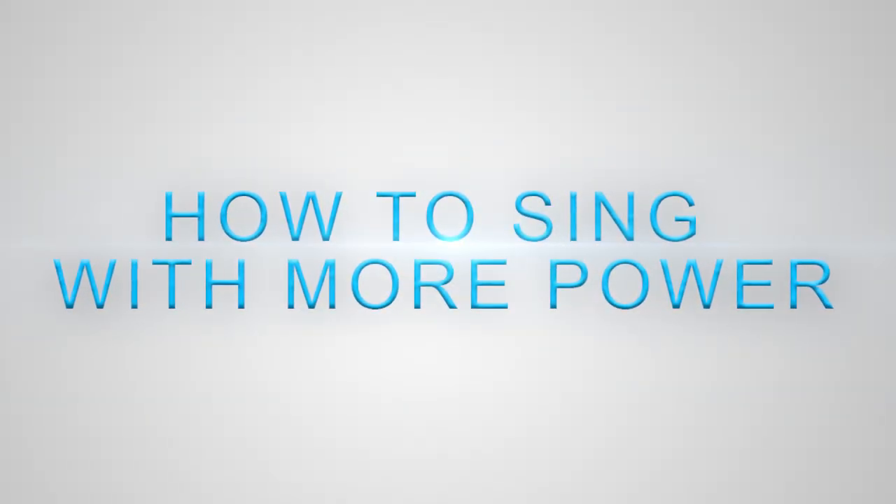Today I want to talk about how you can sing with more power, so stay tuned for this one. You may feel like you don't have a lot of power, you don't have the strength, or you just can't sing loud enough. I'm going to give you a few pointers to help you establish some of the basics so you can have a feeling you're singing with more power without straining your vocal cords too much.